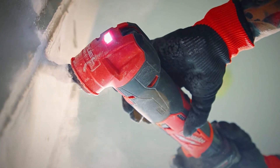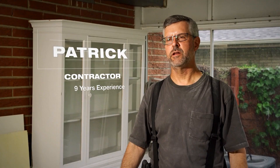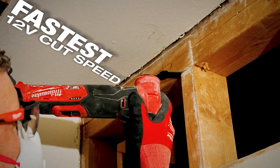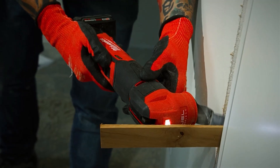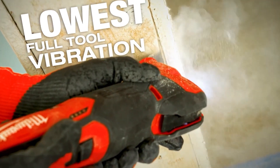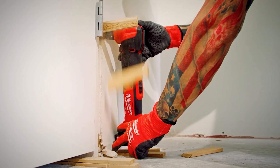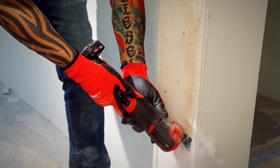The M12 multi-tool has plenty of power to cut through whatever you need. The cutting speed is awesome — it's twice as fast and cuts way better than other multi-tools in the category. It feels faster, vibration is less, but you can tell the tool is a lot more aggressive. It's very powerful — a small package with a powerful motor.